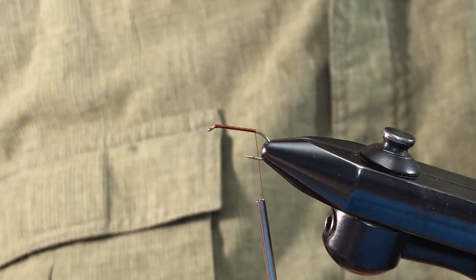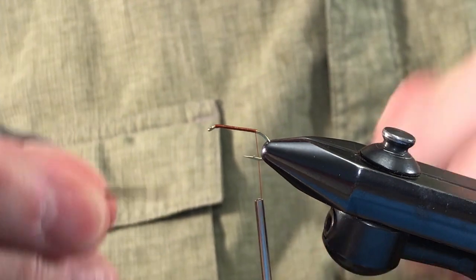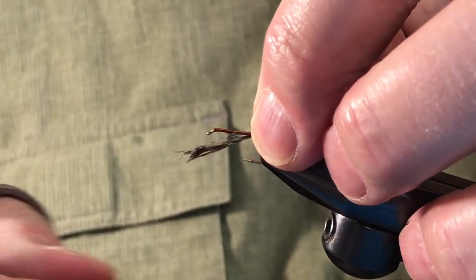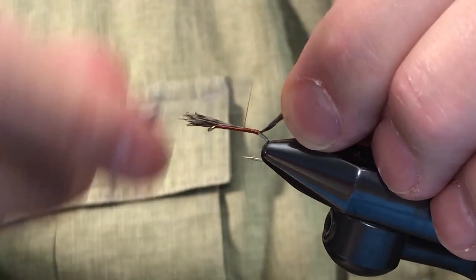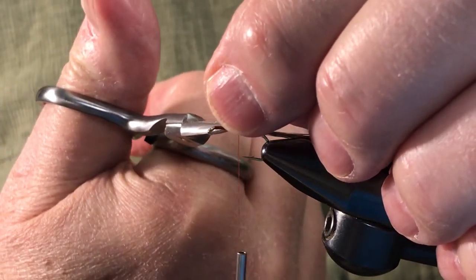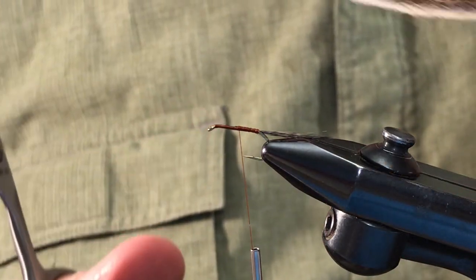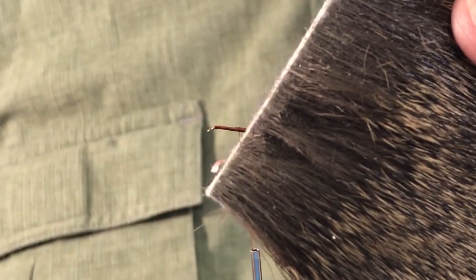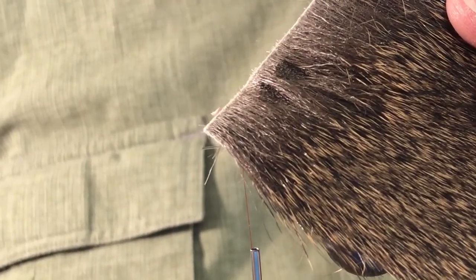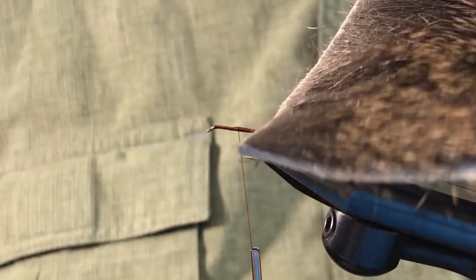I really like that stuff — it's got nice banding on it. We'll get a good section of that for the tail and we're going to put it on about the length of the entire hook rather than just the shank. This style fly, with this color thread, tail, and hackle, will be useful for things like isos, Hendricksons, little mahoganies, and so on. But we can vary this — we'll talk about that in a little bit.